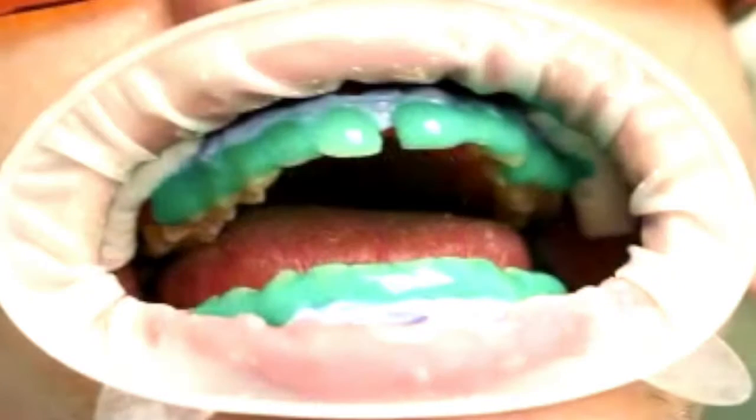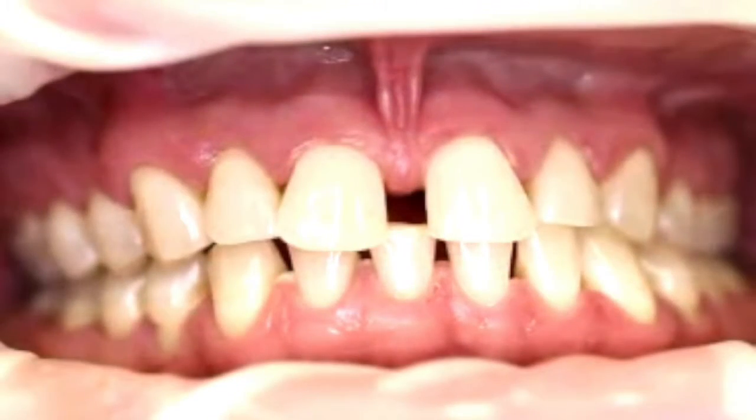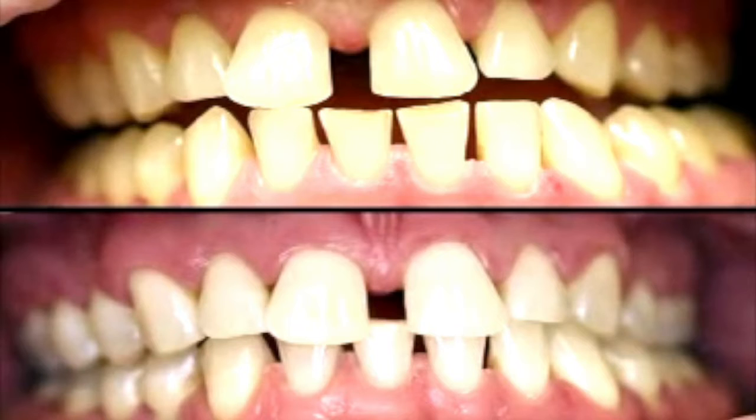A professional brightening is performed with the aid of active oxygen which decolorizes the distracting color pigments present in the tooth. In the upper part of the image, you can see the yellowish tooth color prior to the bleaching process. Below, you see the patient after bleaching.